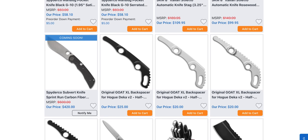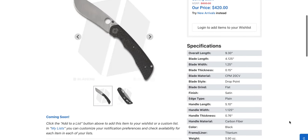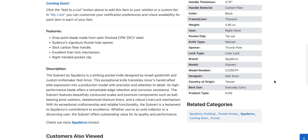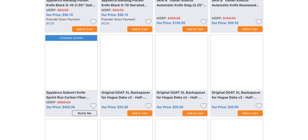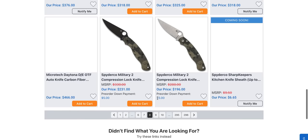That is the best looking Spyderco Subvert I have ever seen. I know some of you like orange — I don't, so I didn't buy the original. But this carbon fiber version with titanium liners and the 20CV blade, even at $420 — these are made in Taiwan, not China. It'd be cool if they made these in the USA, but if they made that knife in the USA you'd be looking at a $600 Spyderco. Still cool though, for sure.